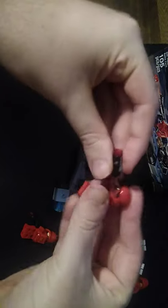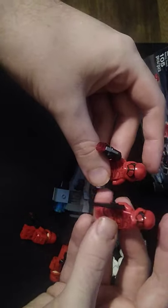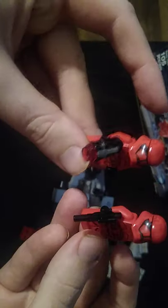Next on the list, we have our First Order Soldier from this Battle Pack. I'm going to do a comparison with the original one I got from, I think, last year's LEGO Advent Calendar. And they're the exact same figure. Ain't that cool? Now I own two of them.